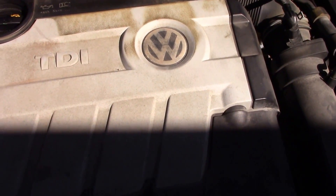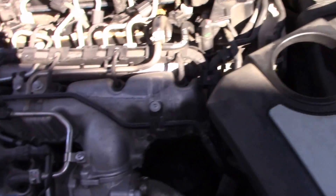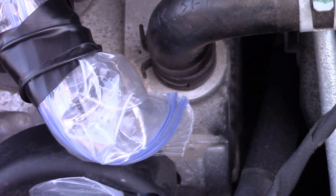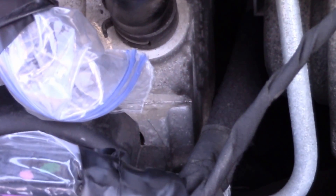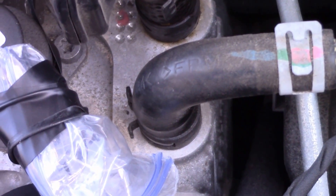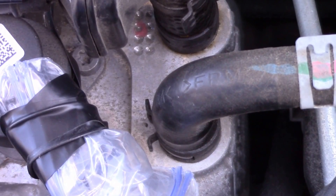First I removed this cover. Then I unplugged this unit here and it started. It has an engine code of P0090, which happens to be the fuel pressure regulator control circuit.